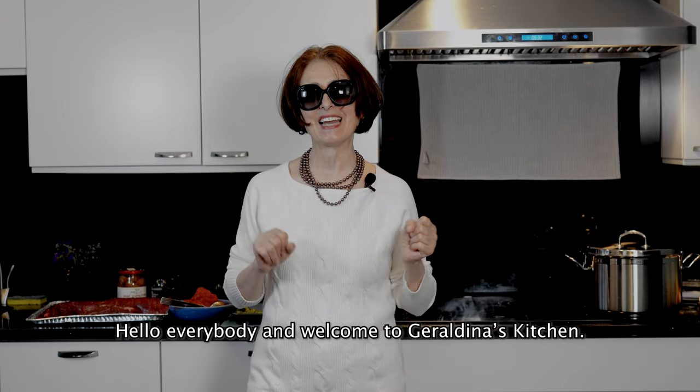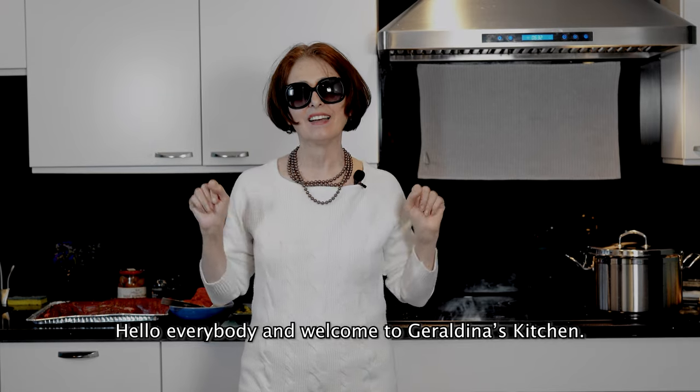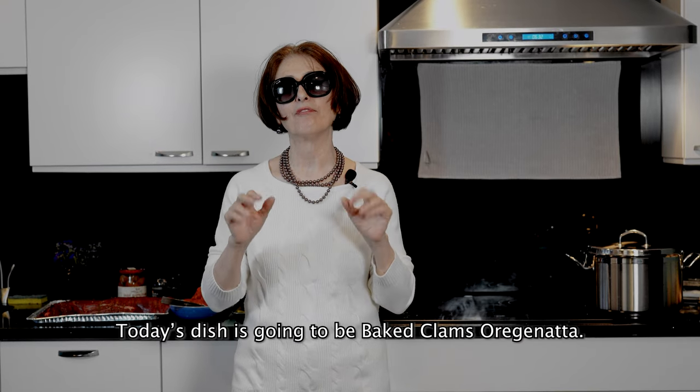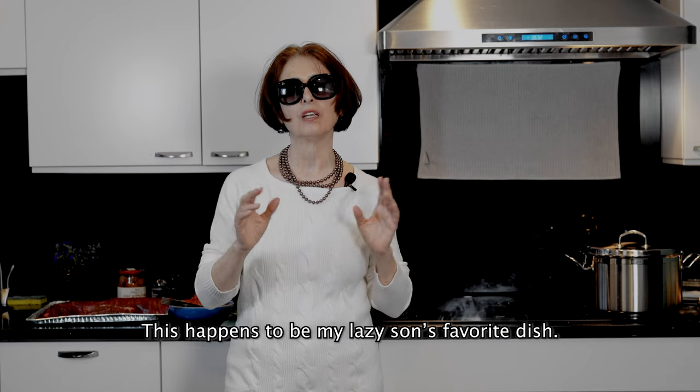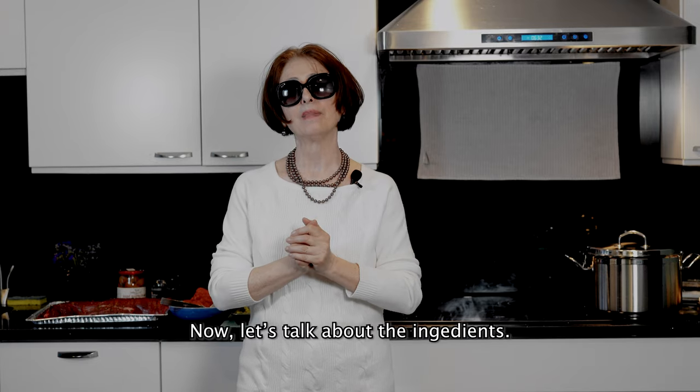Ciao a tutti e benvenuti alla cucina di Gerardina. Il piatto di oggi è vongole arreganata, è un piatto preferito di quello sfaticato di mio figlio. Allora, ecco gli ingredienti.